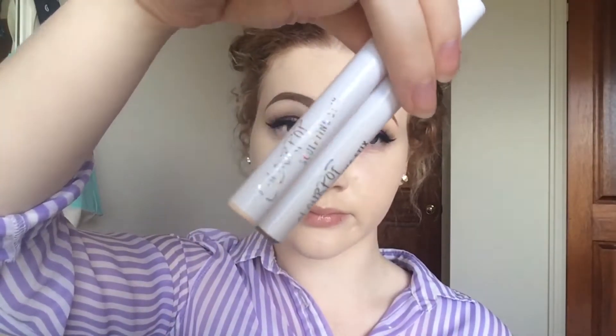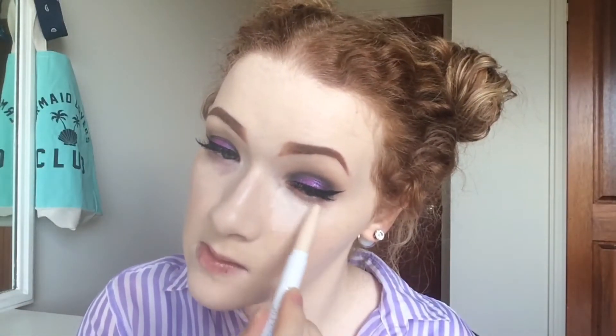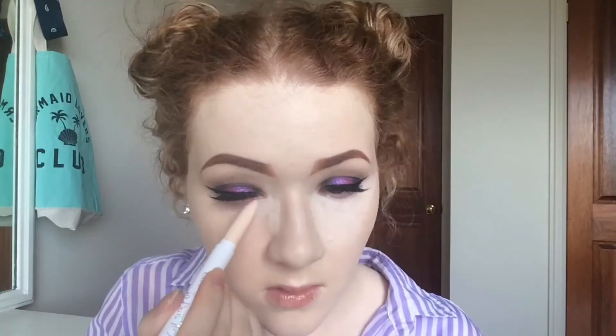For highlighting and contouring today, I'll be using the ColourPop Sculpting Sticks. To highlight, I'm using the shade Gummy Bear, and then I'll be contouring with the shade Easy Peasy.